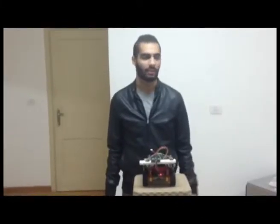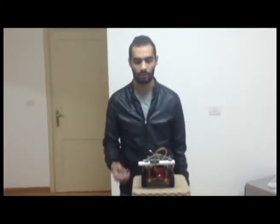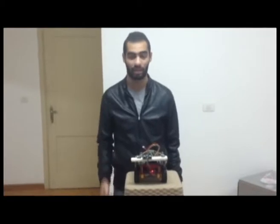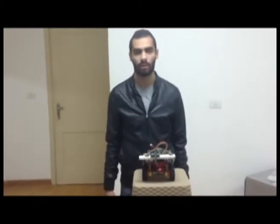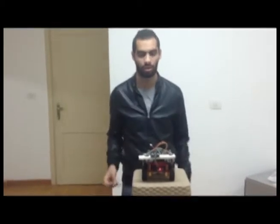Hi, I'm Ahmad Hazin. As my colleague Hossam said, our project is mainly about tracking the route of our car with an ultrasonic sensor. Now we'll talk about our main component, which is the ultrasonic sensor.